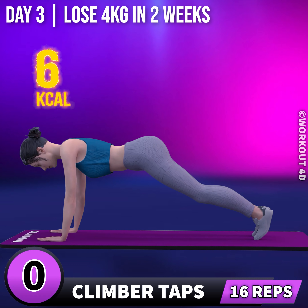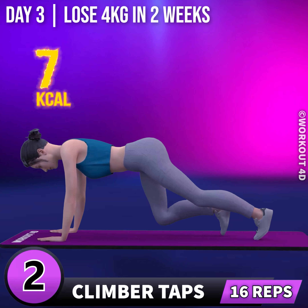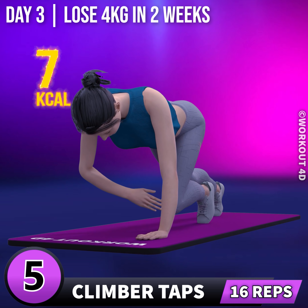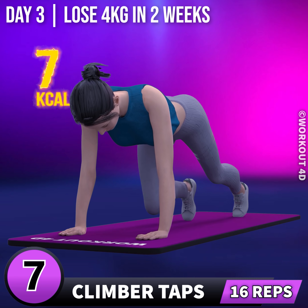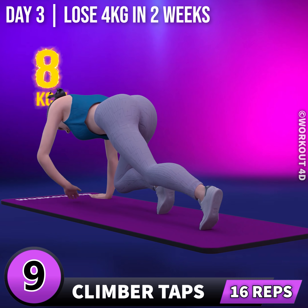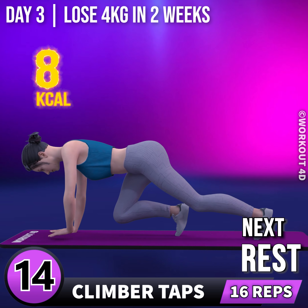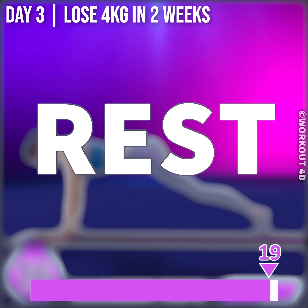Next exercise is climber taps. In 3, 2, 1, go! 1, 2, 3, 4, 5, 6, 7, 8, 9, 10, 11, 12, 13, 14, 15, 16. Rest time.